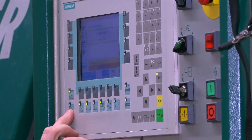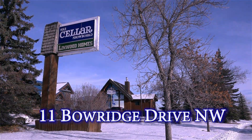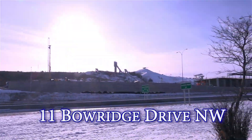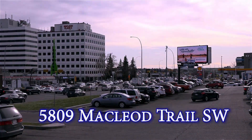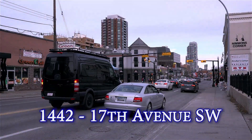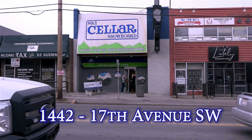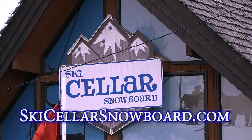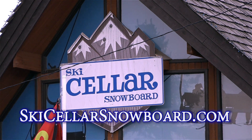Ski Seller Snowboard makes tuning perfection easy for you — just drop off your gear at any of the three Ski Seller Snowboard locations: at 11 Bull Ridge Drive Northwest, right across the street from Canada Olympic Park; at 5809 McLeod Trail Southwest, on the corner of McLeod Trail and 58th Avenue; or at 1442 17th Avenue Southwest, on the corner of 14th Street and 17th Avenue Southwest. Calgary's premier ski and snowboard shop since 1946 — Ski Seller Snowboard.